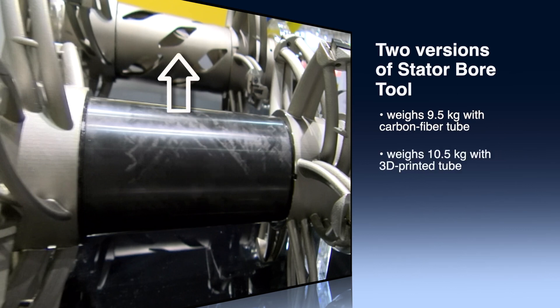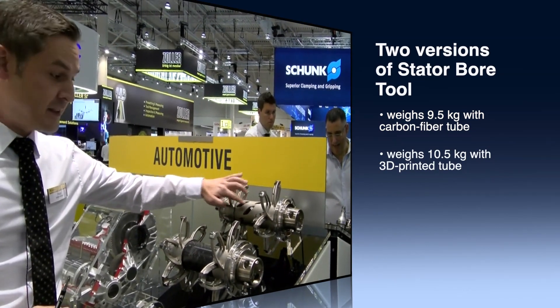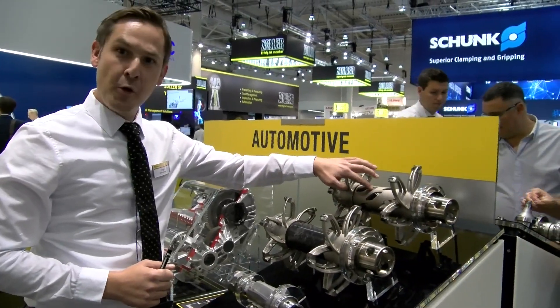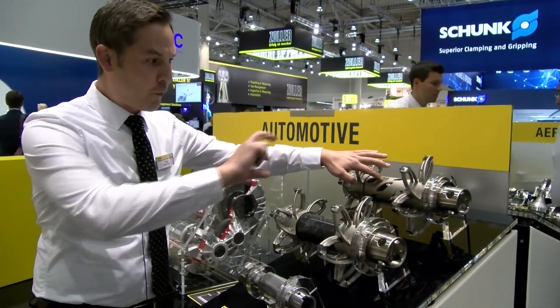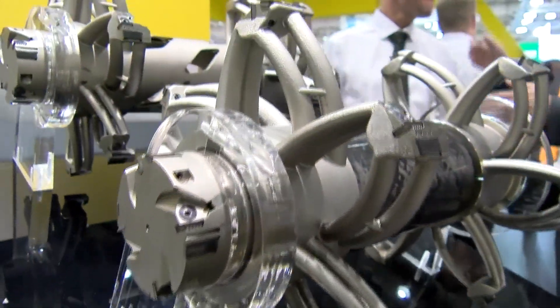So we have two versions here — more or less two development steps. This one is 10.5 kilograms, this one is 9.5 kilograms. This has 13 newton meters of tilting moment around the gripper slot; this has 11 newton meters of tilting moment around the gripper slot.